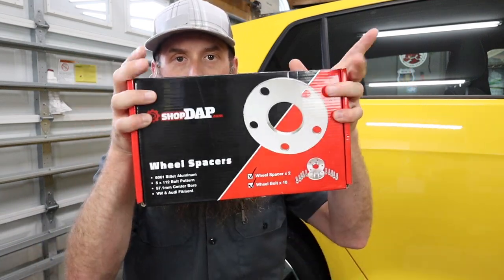We are going to be installing these from ShopDAP. My man Paul hooked these up for me — appreciate you, Paul. Let's look at these, as well as some wheel spacers that you definitely don't want to use.